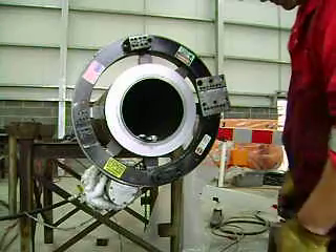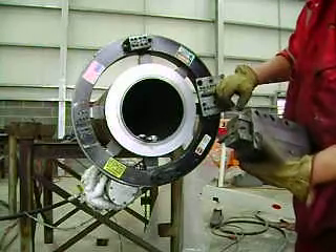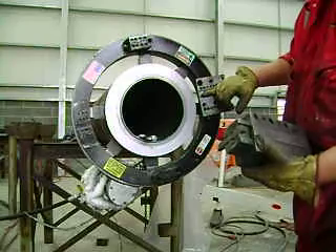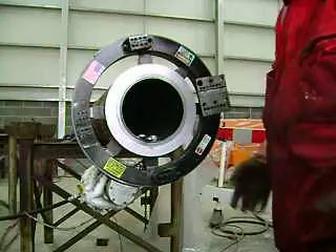The center line of this is offset by roughly three-quarters of an inch back, behind center, which really doesn't seem to affect the cutting that much.